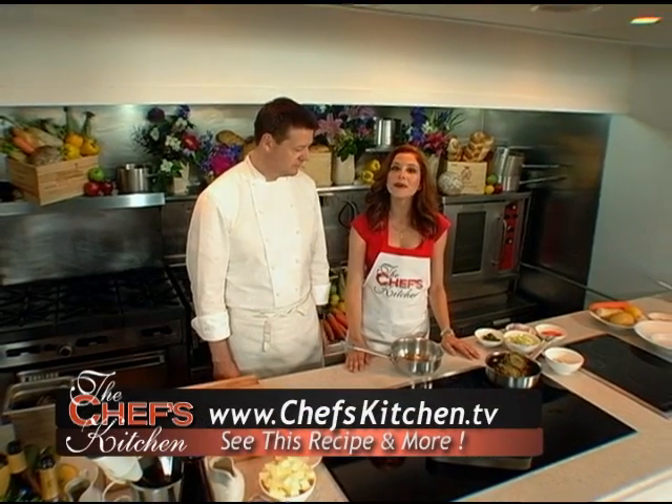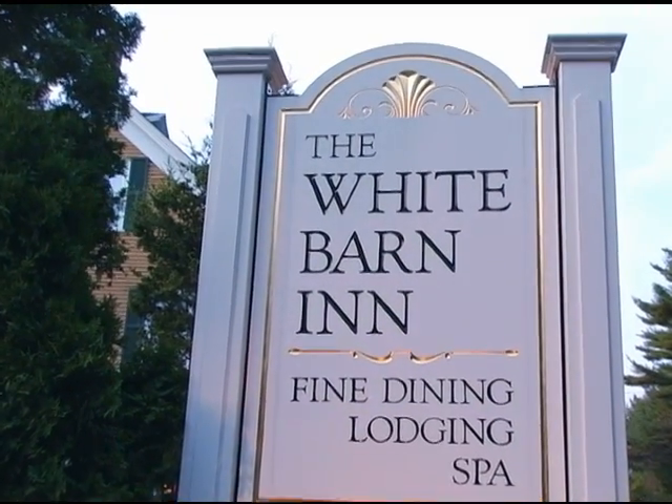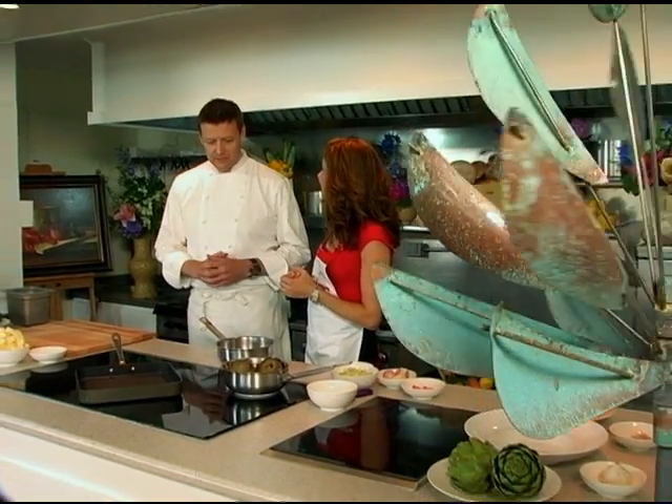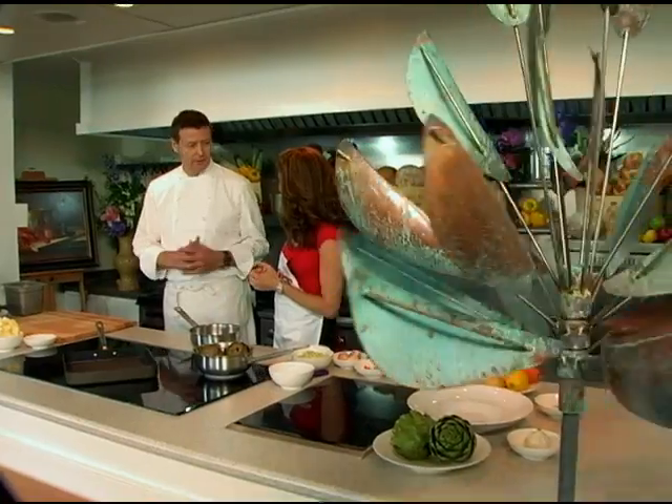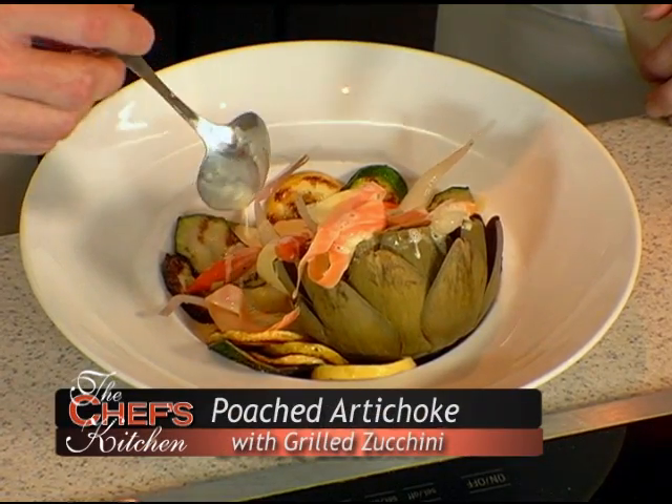Today we are here at the Kennebunkport Fine Living Festival with Mr. Jonathan Cartwright of the White Barn Inn. You're actually making a dish today that's inspired by a piece of art. Certainly, and also the man that makes the piece of art. Lyman Whittaker is coming on to help us cook this, and he's a vegetarian and does eat some fish. But we're going to make a little vegetarian dish from artichokes.